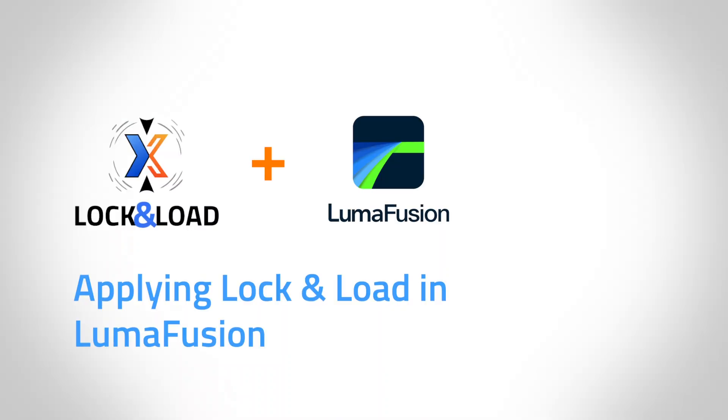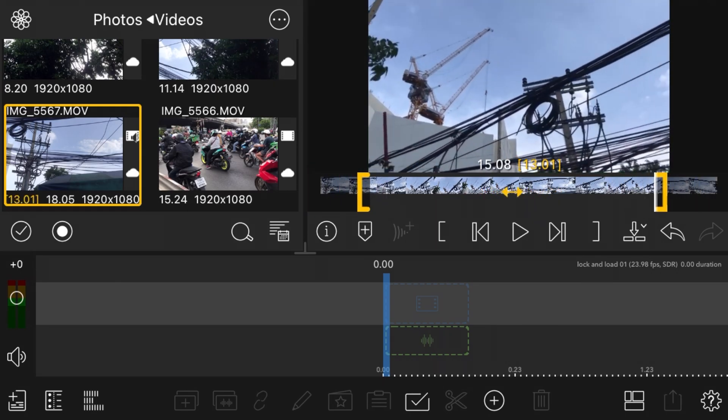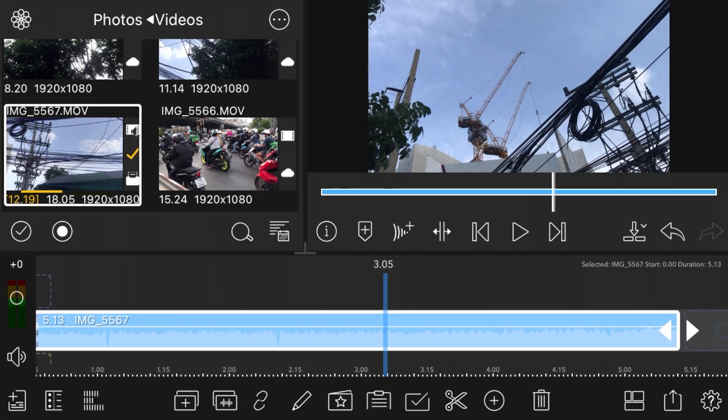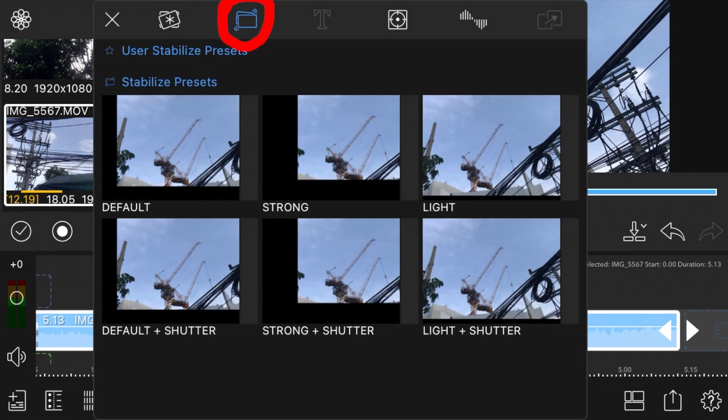Applying Lock and Load to your footage in LumaFusion couldn't be easier. First, trim your clip to length and add it to the timeline. The quickest method to apply Lock and Load stabilization is to select your clip on the timeline, press the effects icon, then the stabilize icon, and then choose a preset.